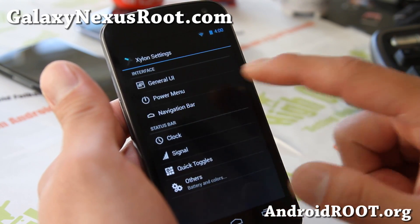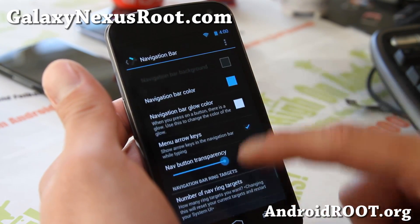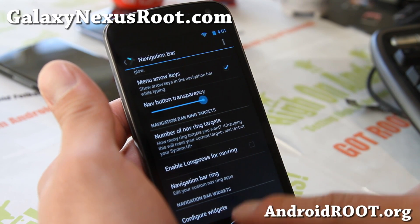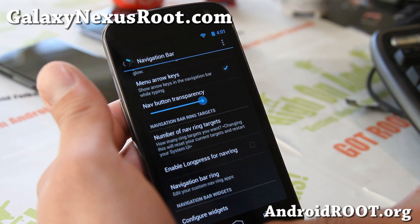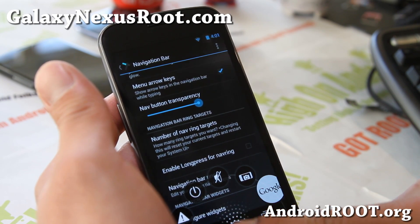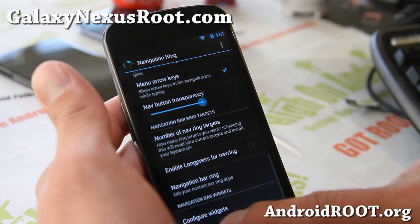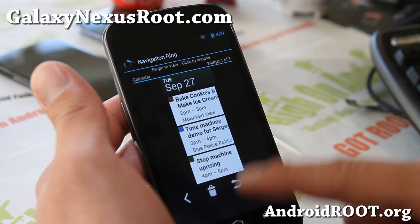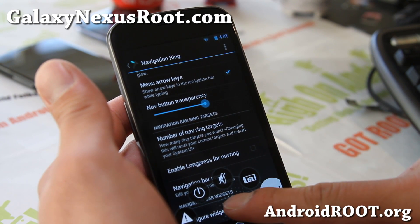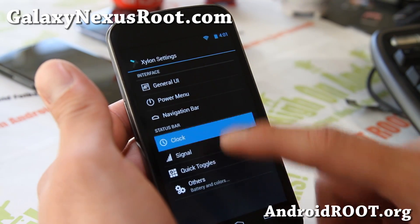The power menu is kind of basic. Under navigation and the navigation bar, there's something interesting — your navigation bar ring, where you can customize really cool icons, up to five. That's a little bit different. And there are also navigation bar widgets, though I haven't actually figured out how to use that one — somebody can enlighten me.